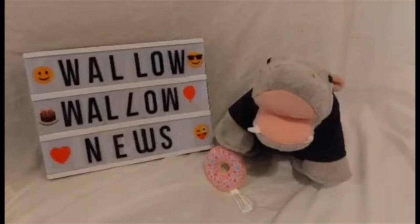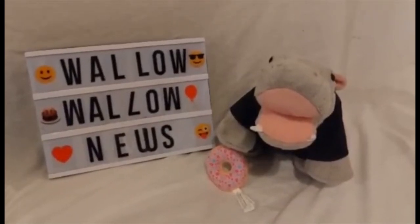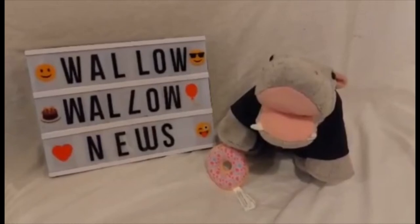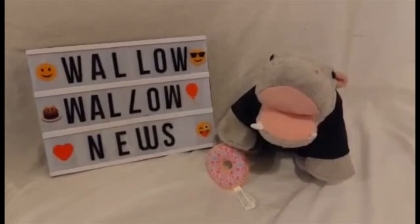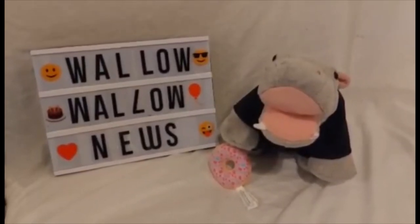Hello and welcome to Walla Walla News, Build-A-Bear News, where we bring you all the latest, with me, Mr. Smoshy Hippo. Today we're looking at a variety of Spring Green Frogs that are being produced by Build-A-Bear. But first, if you want more Build-A-Bear News, reviews, rumours and more, please subscribe — but let's begin.